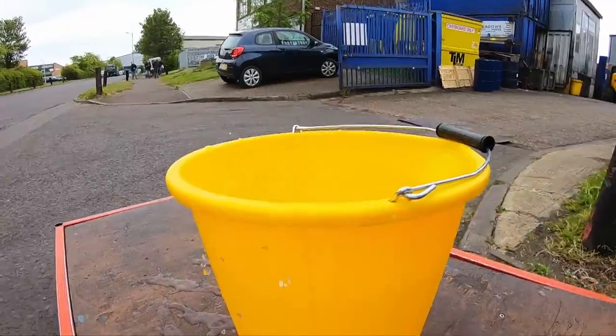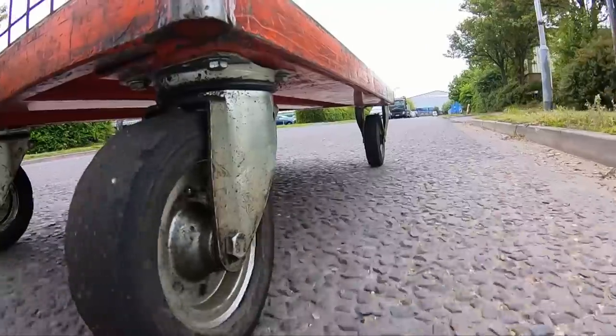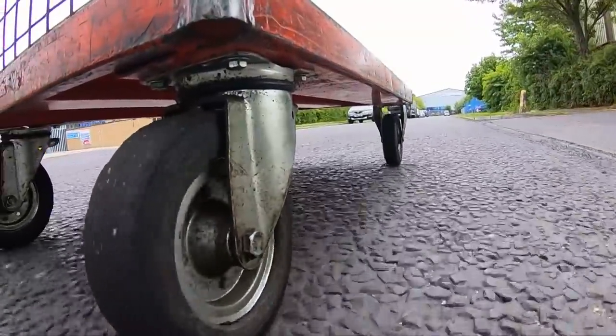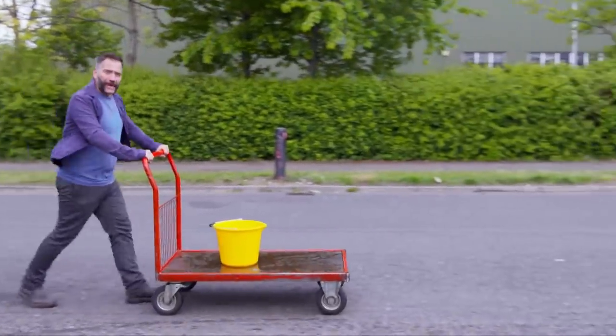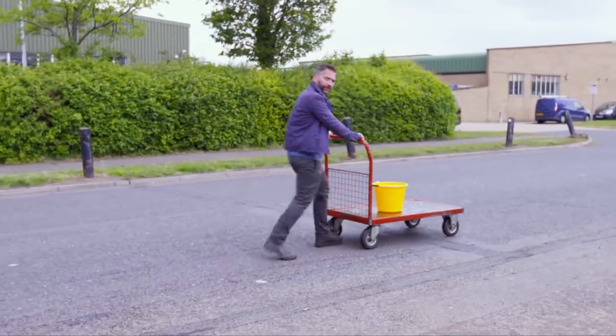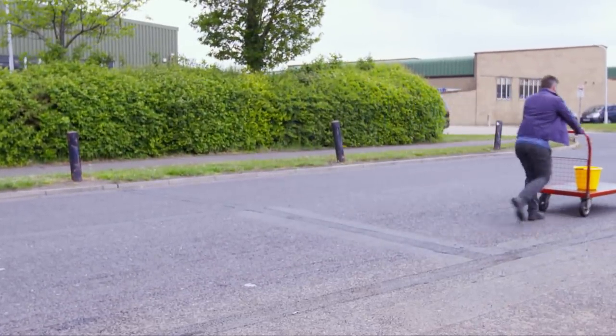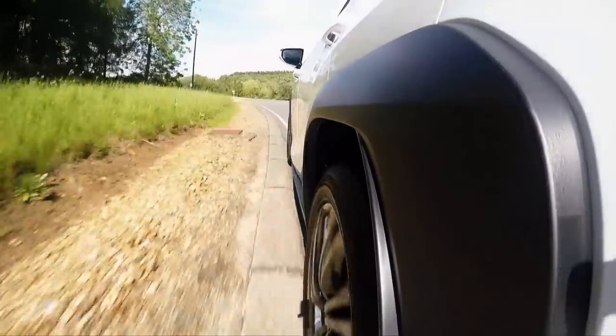Firstly, it's flippin' uncomfortable. Secondly, it wastes energy, which for the average driver means we're wasting fuel and money, because every time the wheels hit a bump they lose contact with the ground, and this means the ones connected to the engine can no longer drive the car forward. And thirdly, it's positively dangerous, because if a wheel is in the air it can no longer brake the car or steer it.